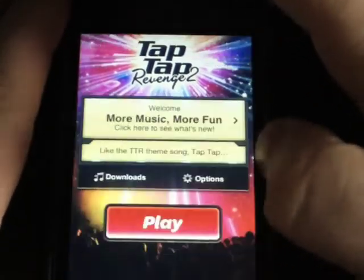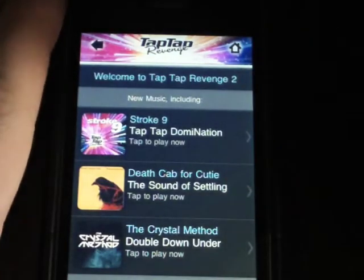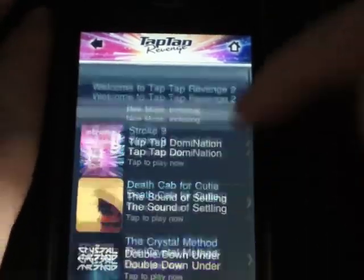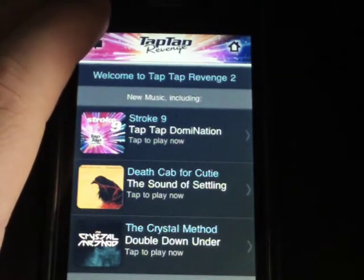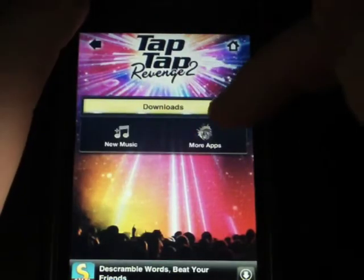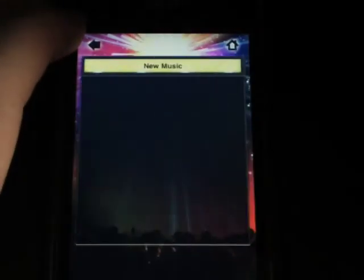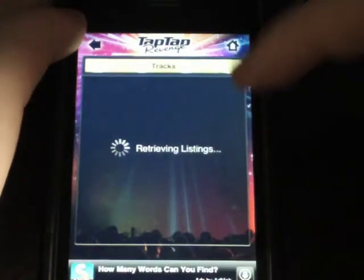Right at the front it says 'Welcome - more music, more fun. Click here to see what's new.' It shows a nice layout of the new songs added to this version. They said there are over 150 downloadable tracks now. If you remember the regular Tap Tap Revenge, there weren't that many downloadable tracks - they'd add a few here and there. But now we're starting off with 150 to download. Over in Downloads, you can get more applications, the first Tap Tap Revenge, Tap Tap Dance, and similar apps. Under New Music, you've got Easy, Medium, Hard, Extreme, and Staff Picks.